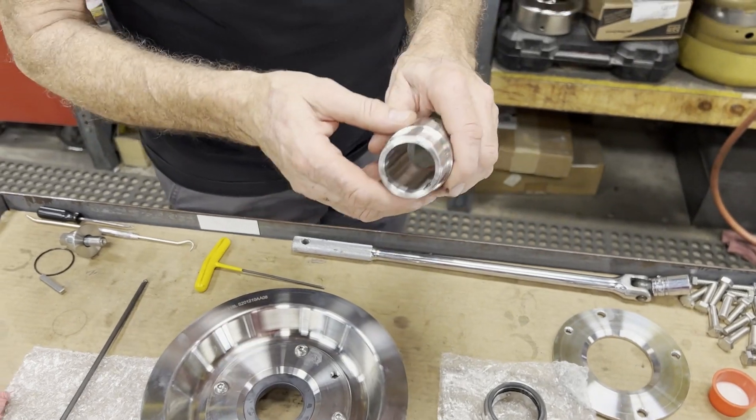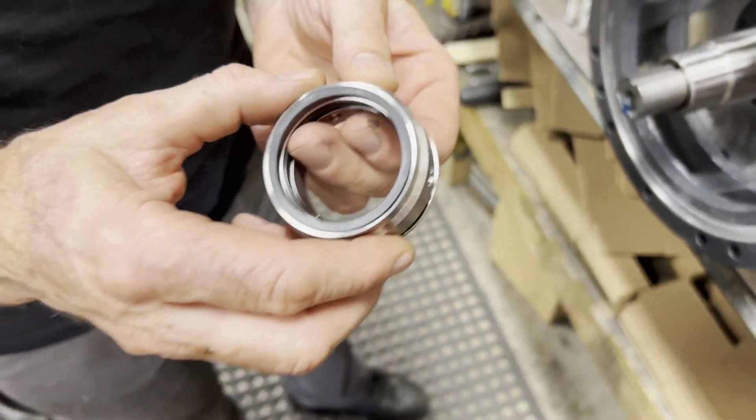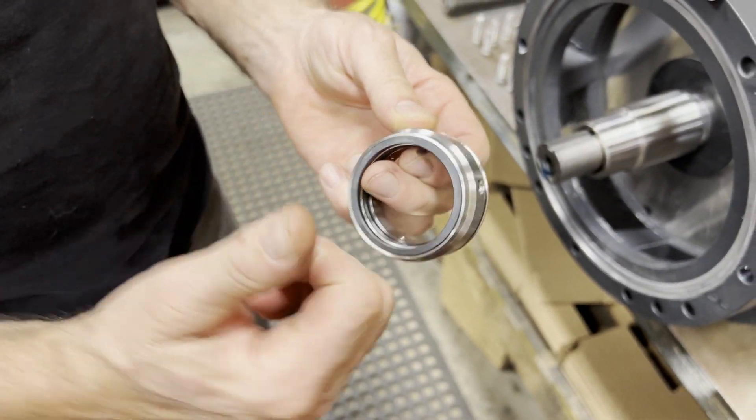We're going to take our shaft sleeve and load it onto the motor. Then we take what's called our rotating seal, seal face side out.